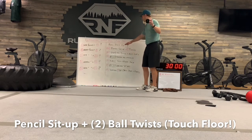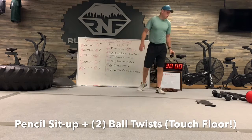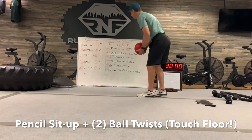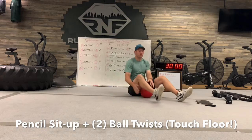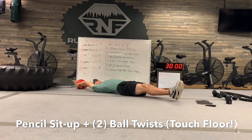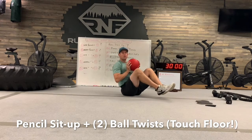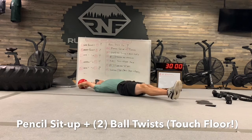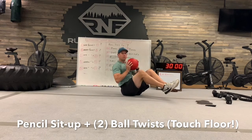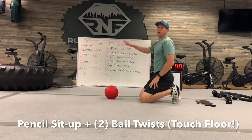If you roll a one, you're going to do four pencil sit-ups with two twists. I like using the slam ball, but dumbbells are totally fine. Extend the legs, keep the shoes off the floor, hands go up above and tap the floor above the head. Then sit up nice and controlled, twist one and two — that counts as one. Fully extend, sit up, control, tap right, tap left. Each one of those counts as one rep.